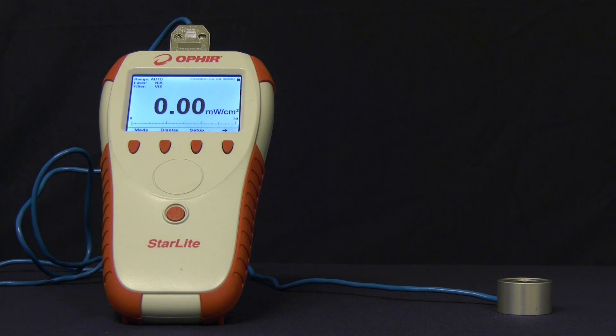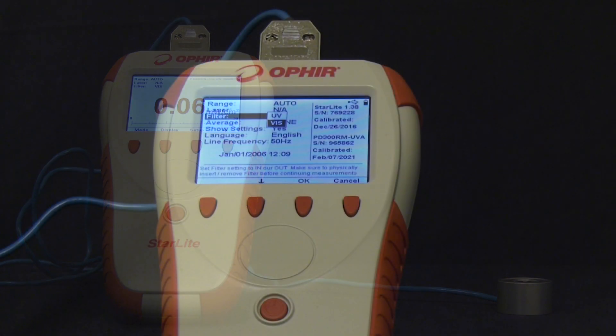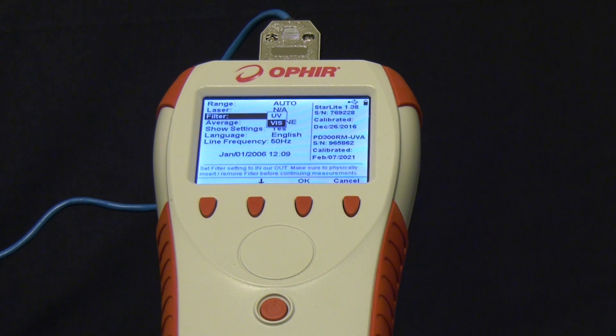Simply connect the PD300RM-UVA to a supporting Ophir meter or PC interface. Here we're using the Starlight meter. To maximize the flatness of the spectral response, we divided the overall range into two: UV, 350 to 400 nm, and visible, 400 to 450 nm. We simply select the right spectral region in the meter.